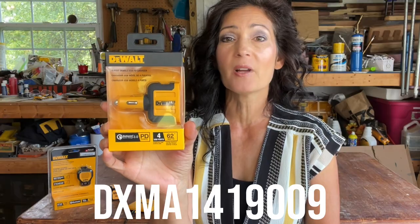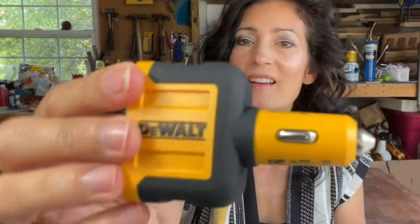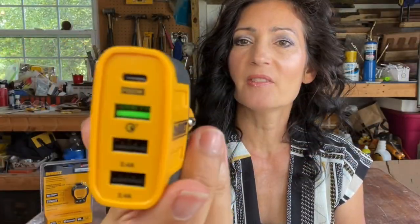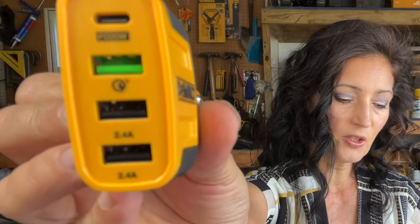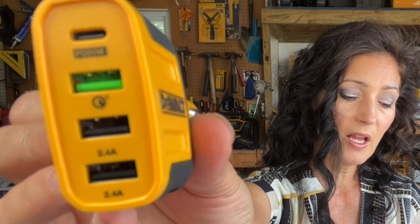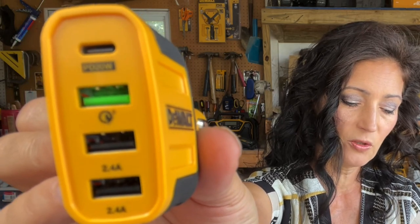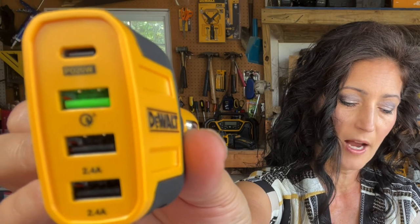Next is the mobile USB charger with four ports. The model number is DXMA1419009. You can power multiple devices in your vehicle and it's capable of charging phones and tablets up to four times faster than a standard charger. Here it would plug in at the front to your cigarette lighter. On the back you can see different ports on the top: the top one is the Power Delivery port Type-C, below that is the 18-watt Qualcomm Quick Charge 3.0 USB-A port, and then below that there are two USB ports at 24-watt max.